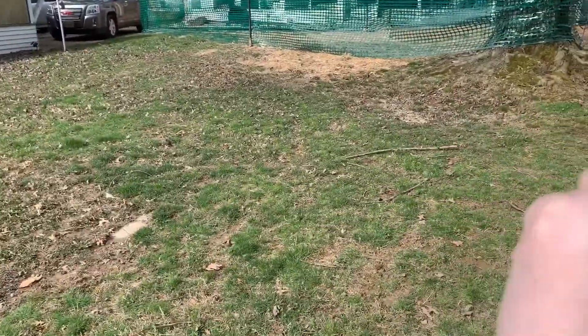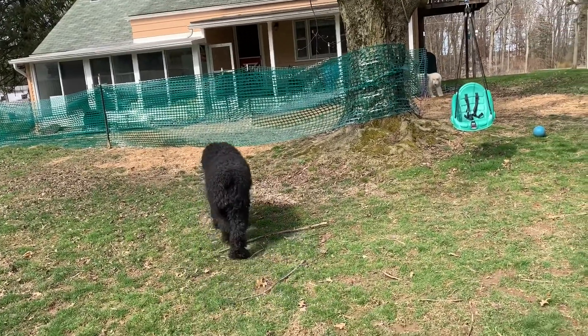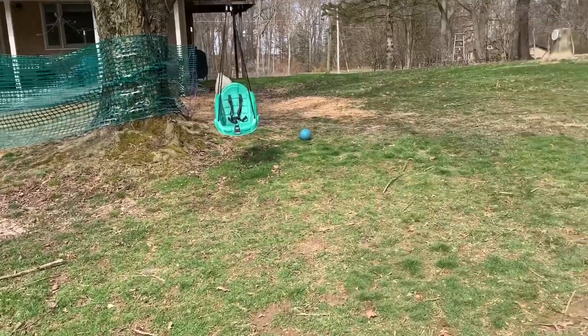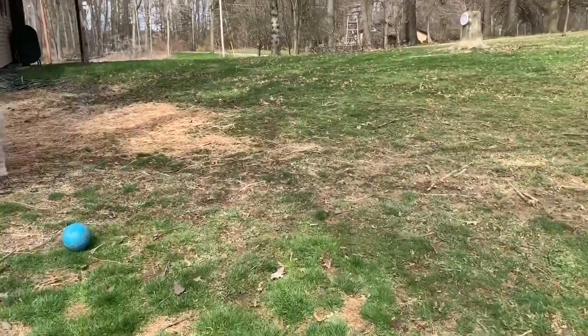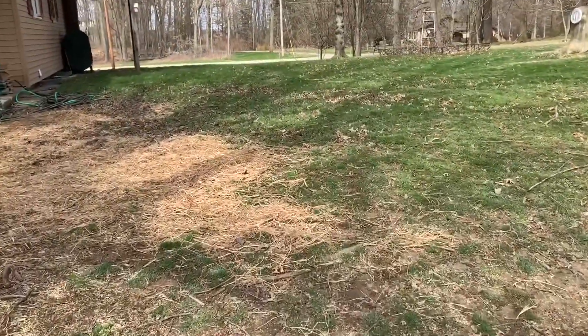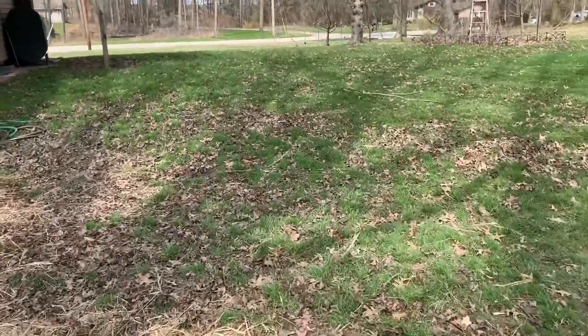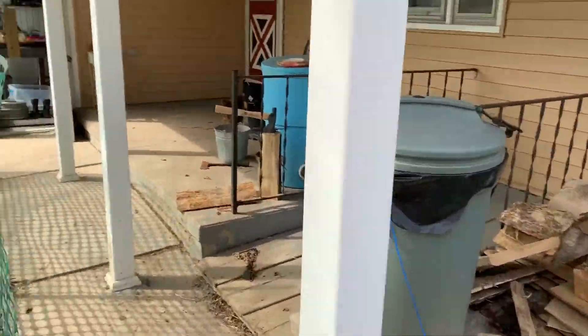This area we are trying to grow grass because it was all dead, so we have to go up and around now. Basically the fence is to keep the dogs out of it. We're still working on a lot of things with this house.